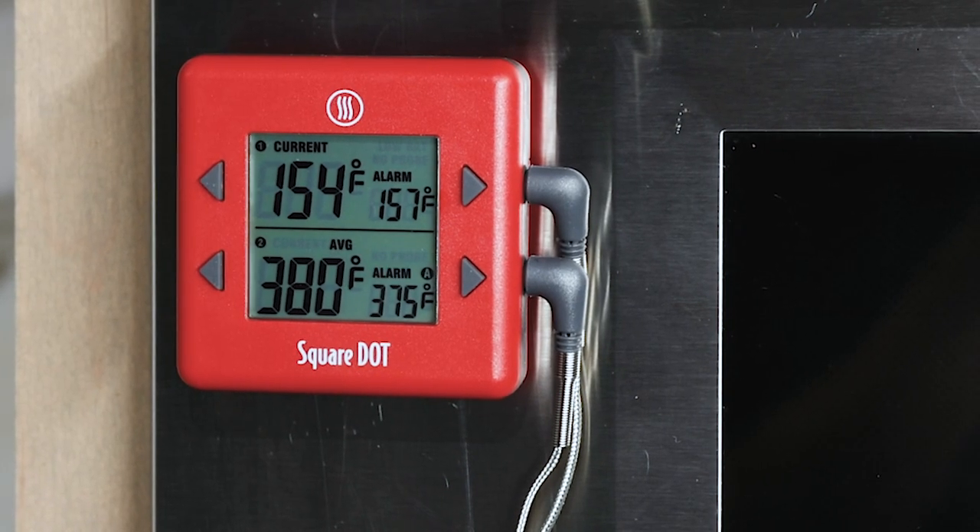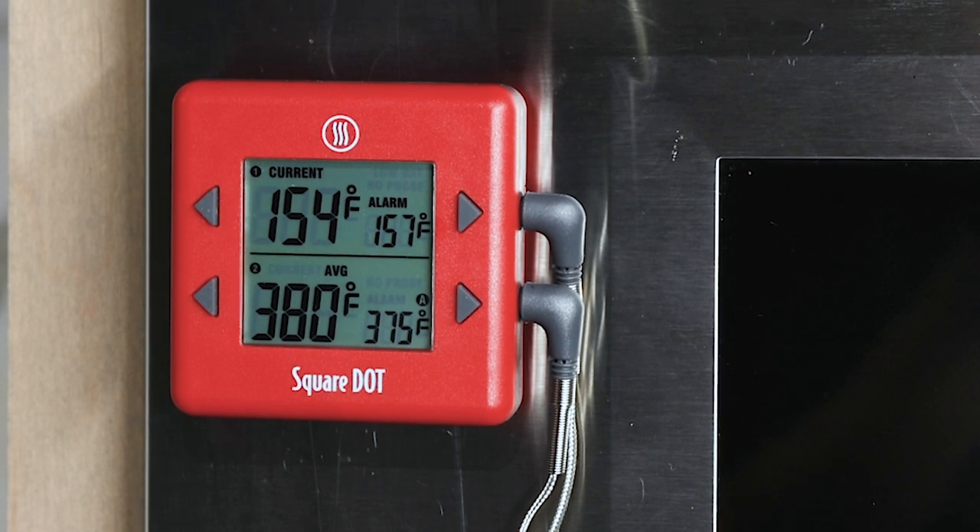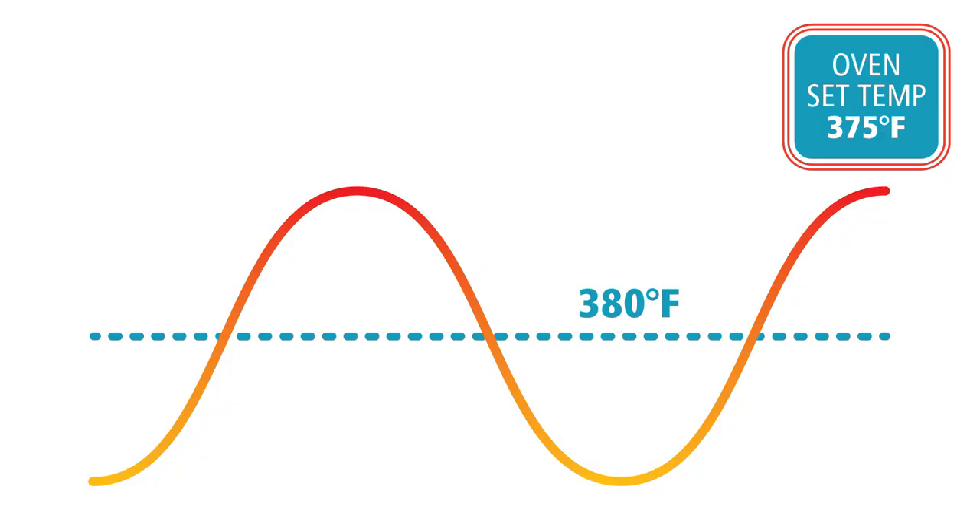As you can see, our oven is off by about 5 degrees, which doesn't really matter that much for a roasted chicken. But if you're cooking something more temperature sensitive, or if your oven was off by more — say 15 degrees — you'd want to adjust your oven. Many ovens have adjustable knobs or even a digital calibration option that you can use, but if your oven doesn't have that, you're going to have to make the adjustment manually. Offset your oven by the amount you've noticed the difference by on your Square Dot.